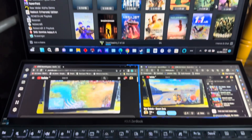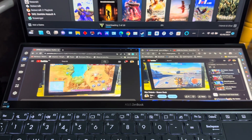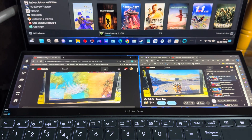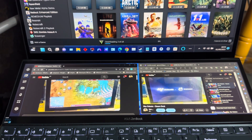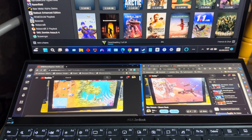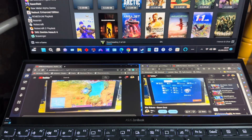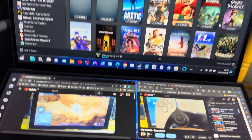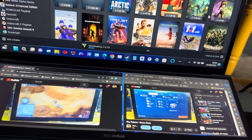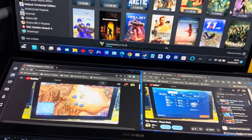I've got high hopes for Battle Bit Remastered because on this ZenBook the i7 can turbo boost to 5GHz - it's a quad core with eight threads going up to 5GHz, so that's a whole lot of power for gaming.